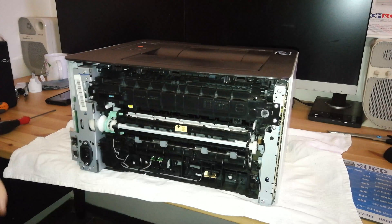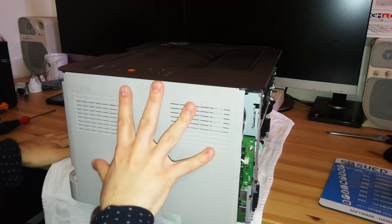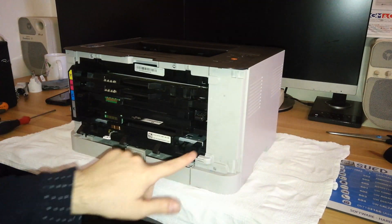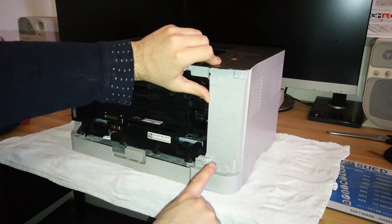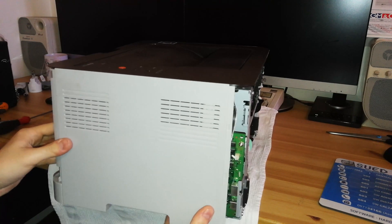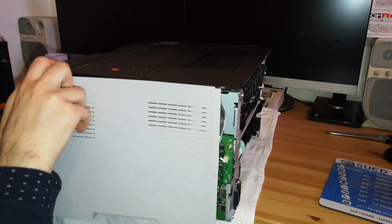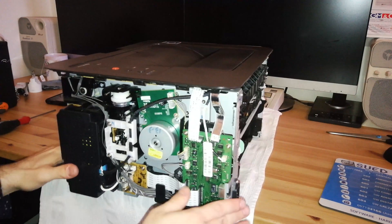Before moving the fuser unit we need to disconnect some cables, but first we need to remove the right cover. There are two clips at the front of the unit — you can see them indicated by two arrows. Pry a little at those two spots to release them, and at the same time do the same on the bottom to release it there. Then release it on the top as well, and this panel is now released.